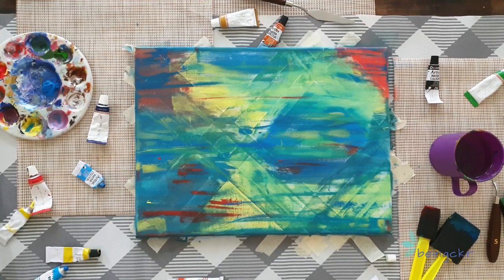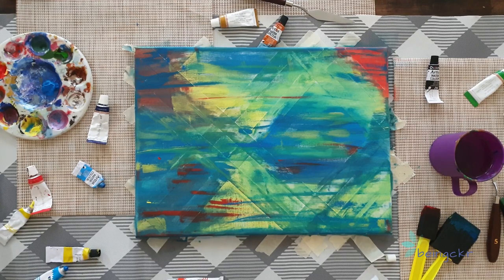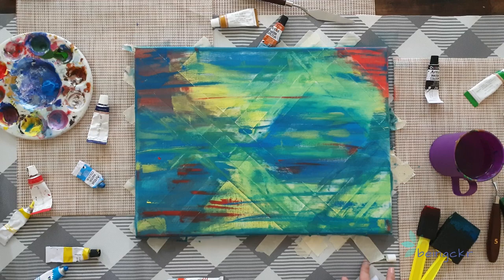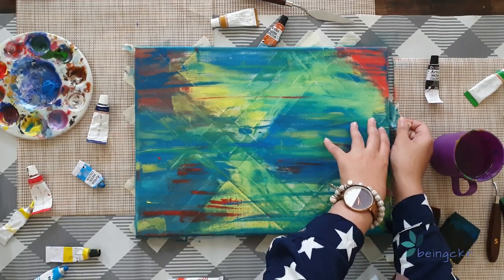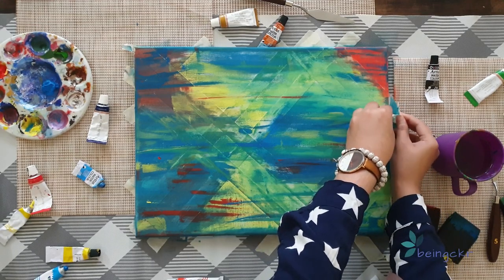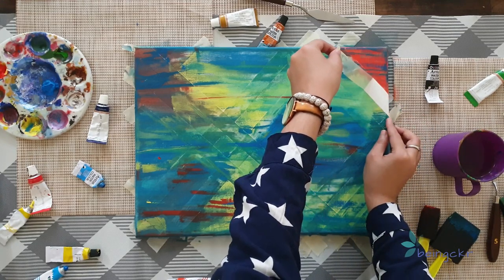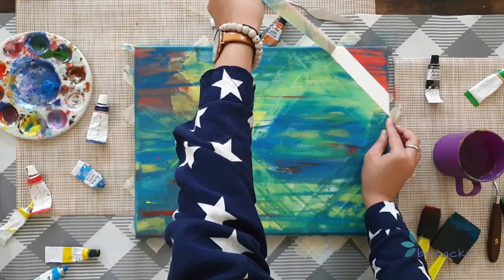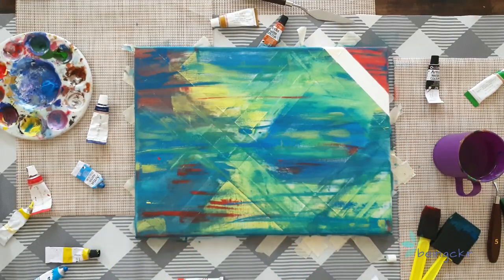After a few more strokes and letting it dry completely, this is what we have. Now it's time to remove the tape strips — this is one of the most satisfying parts of abstract art. Make sure everything is completely dry before peeling off. Slowly remove the tape so the paint doesn't break, and just enjoy the satisfying moment. You can see your painting coming to life as we do it.